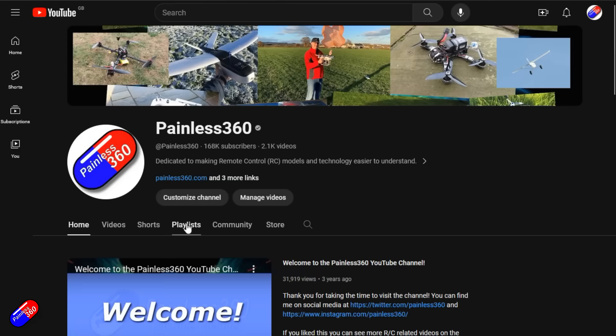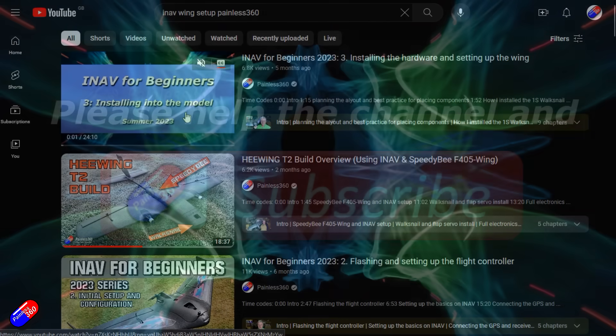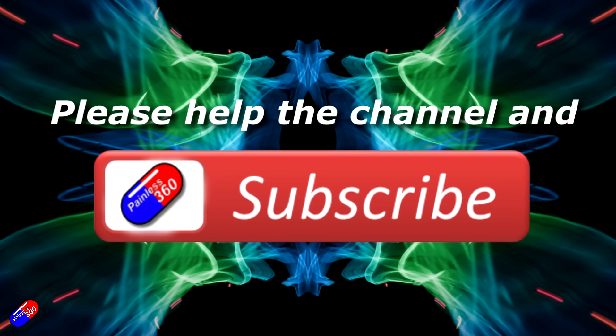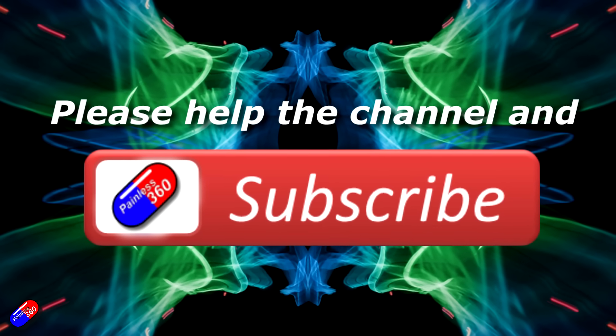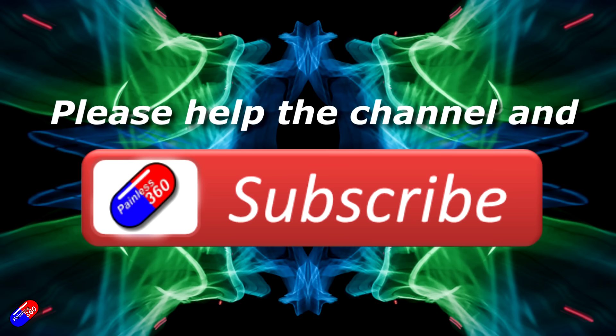Thank you for watching. Check out the playlist and adding Painless360 to your search terms will help you find my content. If you haven't done so already, please hit the like and subscribe button — it helps a lot. You can support the time I spend here answering questions and helping others by using the links in the video description.